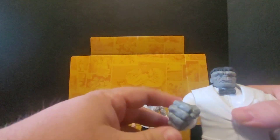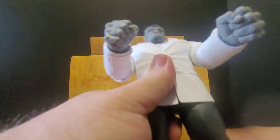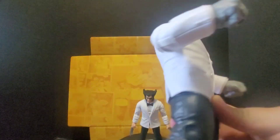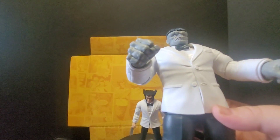Joe Fixit — the Hulk — looks great. Articulation is hindered because of the jacket and stuff, but based on the figures alone, they're pretty awesome. Let's give these boys the 360 treatment, shall we?